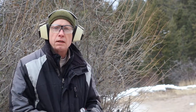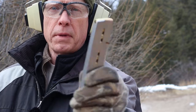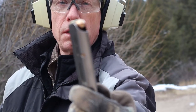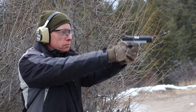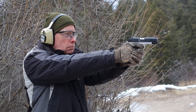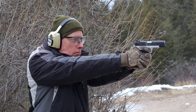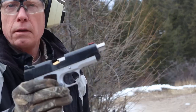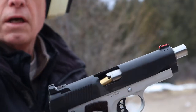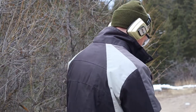First mag — a Wilson Combat eight-round mag — loaded with Aguila 230 grain full metal jacket. We fired through the first magazine. We had a failure to feed on the last round of the mag — it got caught on the ramp. It was doing real good until then, so not sure what that was about.